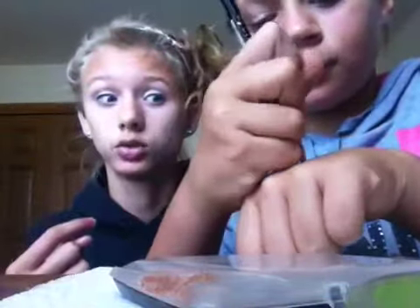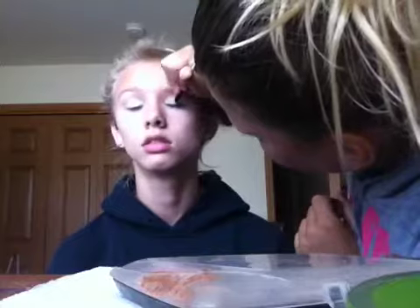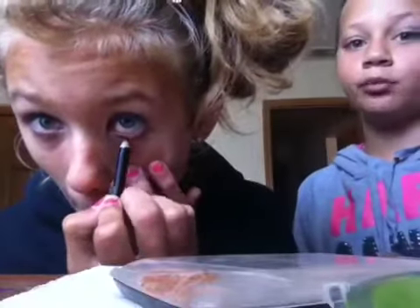So now we're gonna put on eyeliner — stick eyeliner. This is the LA Colors in black. She's doing my top and I'm doing my bottom and my waterline, because I hate when people do my waterline. It's just gonna be a thinner line, nothing that big. Now Kaylee with the black eyeliner is going to do her waterline. I don't like doing that — it hurts too much.